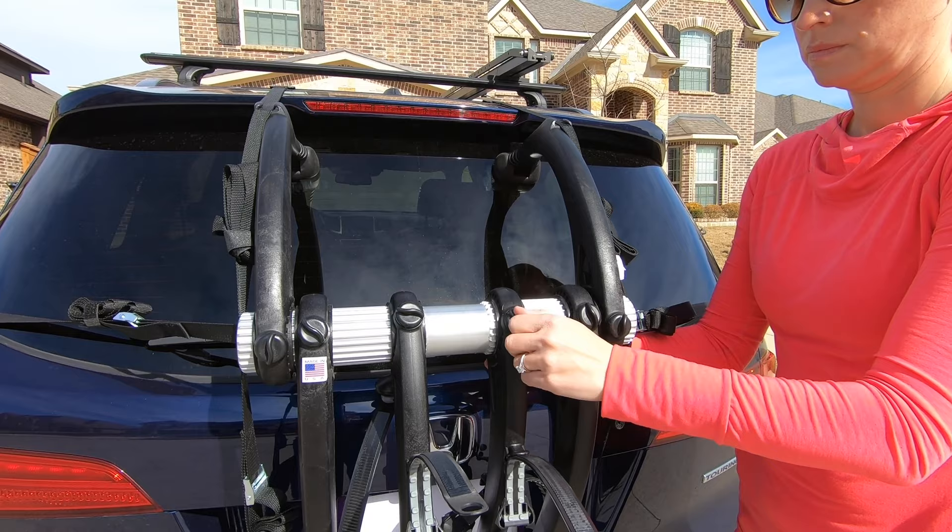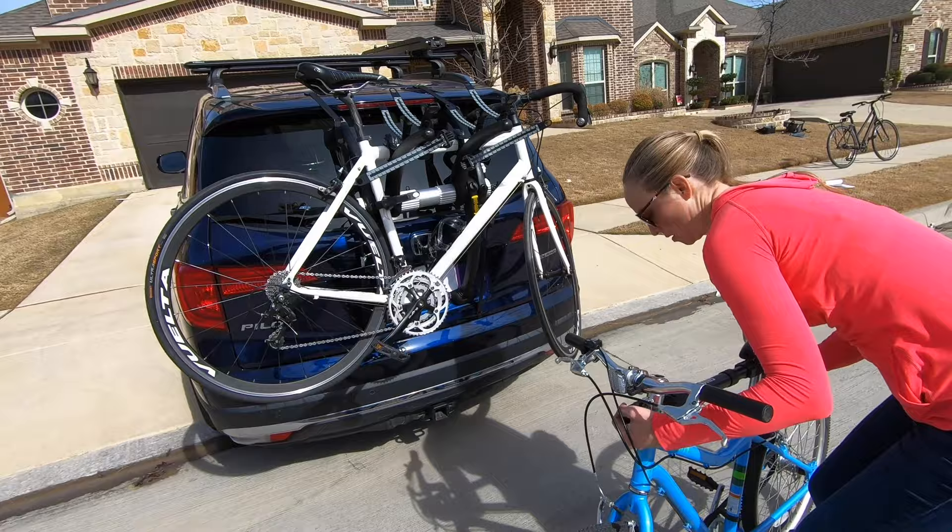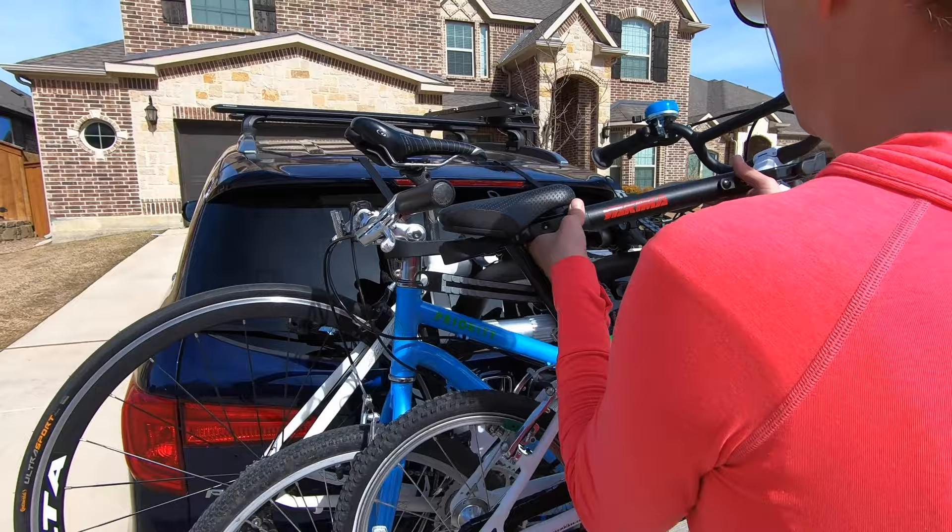So what's the bottom line? If your car doesn't have a hitch, the Saris Bones trunk rack is easily one of the best quality and easiest to use options. We particularly love how fast we were able to get bikes on and off the rack and how effortlessly it accommodated our kids' bikes.